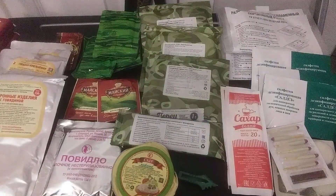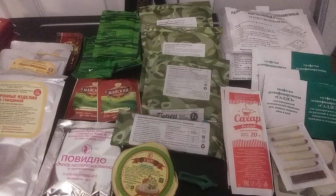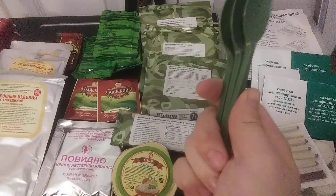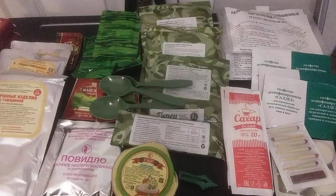We have five hardtack crackers — or panzer sheets, or tooth breakers. The last ration didn't have green spoons; these ones have green spoons. Don't know if it's because of the date or the manufacture, but we have it.